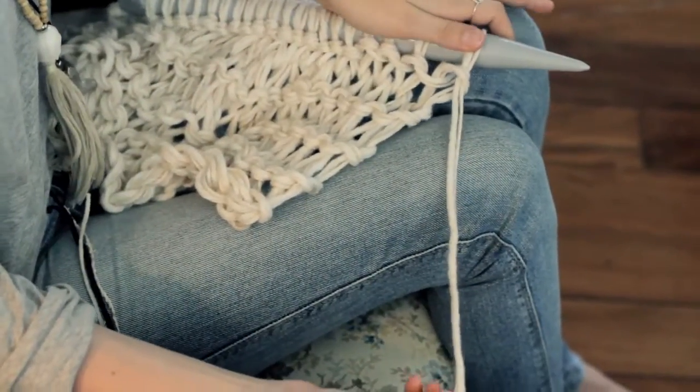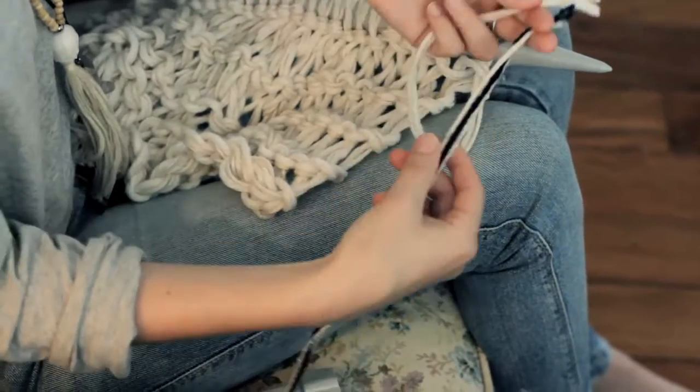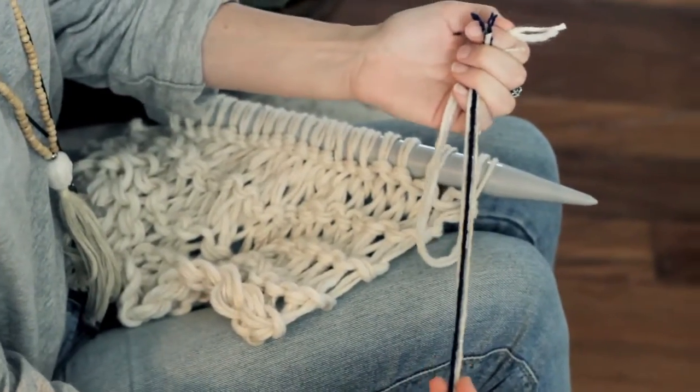To add your new colors you're going to get your existing yarn and the new colors that you want. In this instance I've chosen three yarns this time because these are thinner and I still want to give it that full look.